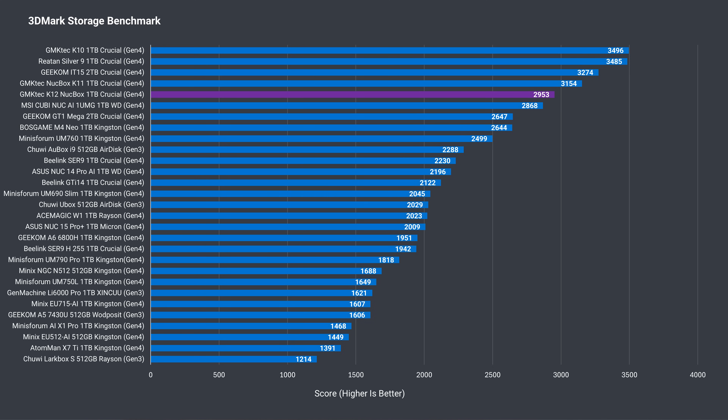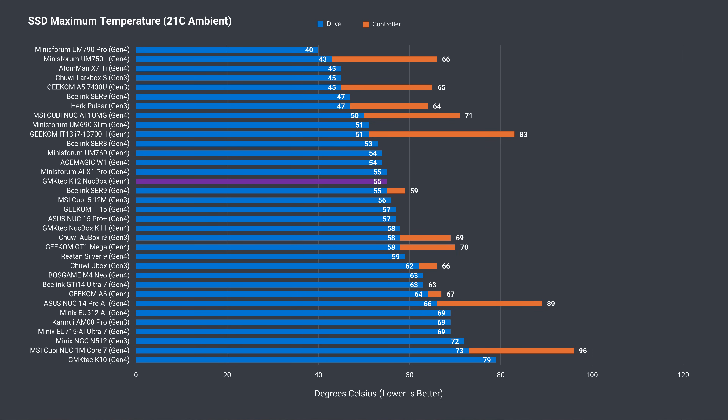3DMark's storage benchmark shows the Crucial SSD performing well, with one of the highest spots on the list. The SSD temp held up fine under a thrash test with no thermal throttling — not surprising, with a heatsink and fan keeping it cool.